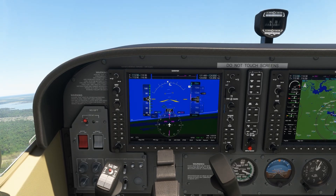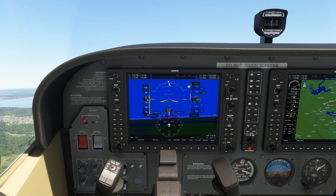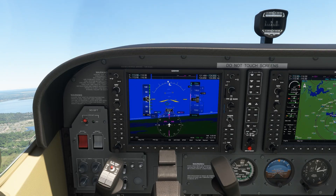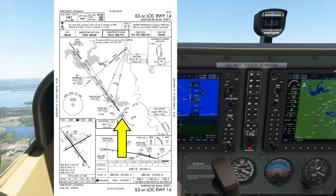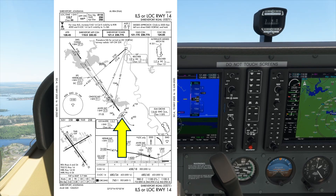That noise is an inner marker indication. It's a shrill warning-like sound, which this close to the ground on departure is unsettling if you're not expecting it. It's not a traffic alert or any other problem — it means we've passed over the inner marker beacon for the ILS for runway 14, the opposite runway from where we've just departed here at Shreveport.